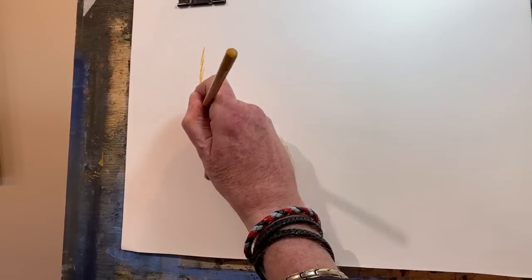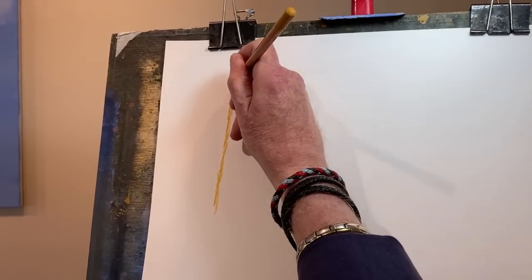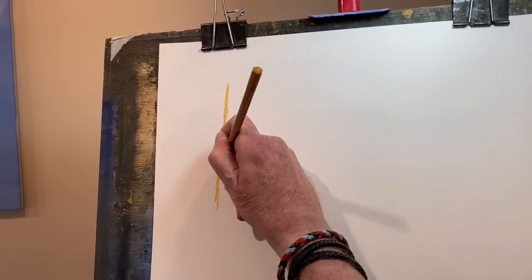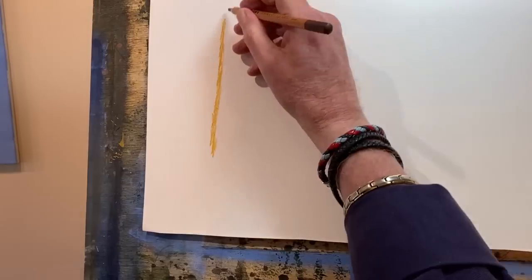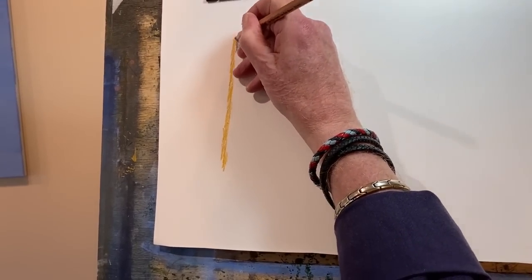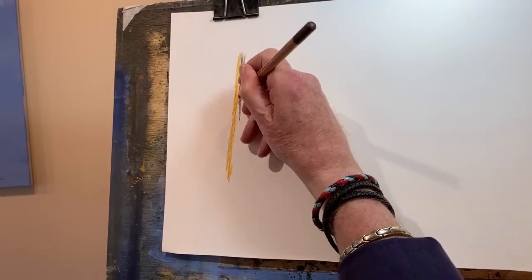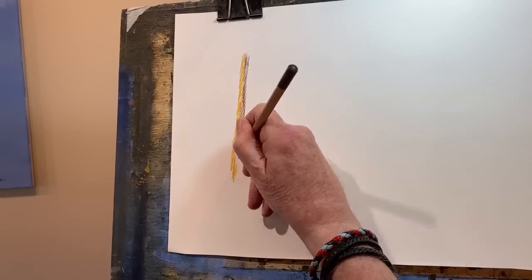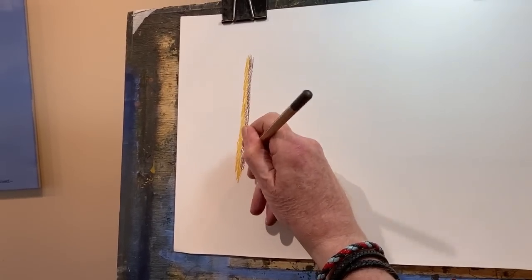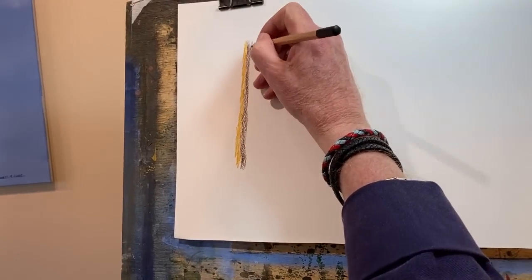Gold ochre - get your light on first. If the light is coming from the right, I'll put this down the left hand side of the tree trunk. Now a little bit of Van Dyke brown. Bit of this, bit of that, bit of the other. Let's colour it in - it's just colouring in like a kid's drawing. So that's gold ochre and Van Dyke brown.